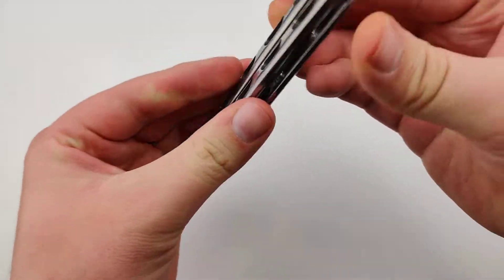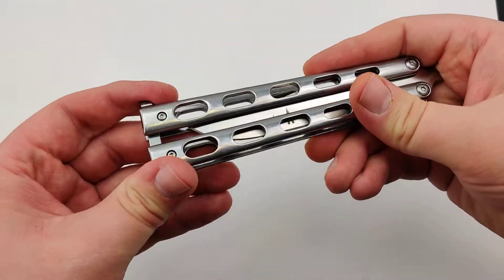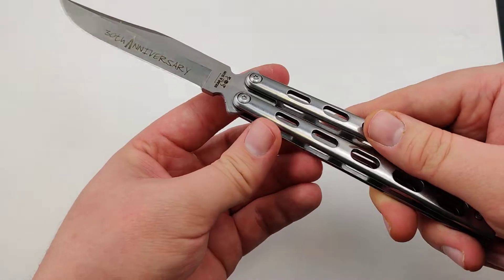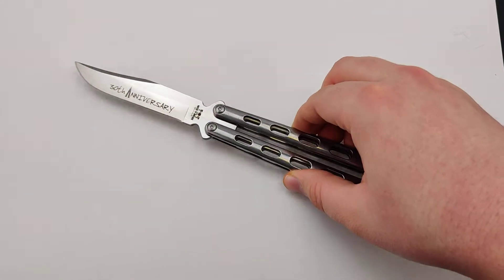Just the standard latch. It's an all-around really nice knife. Help celebrate Bear & Son's 30th anniversary by picking one of these up, or one of the several other variations available right here at Blade Ops.